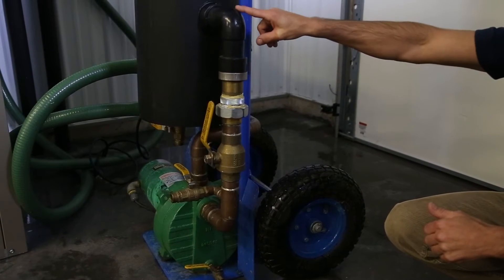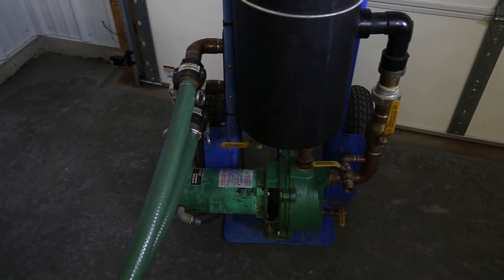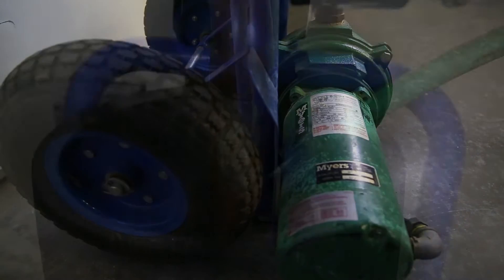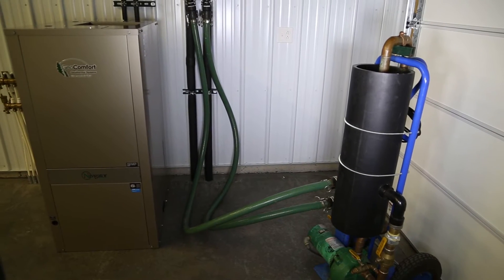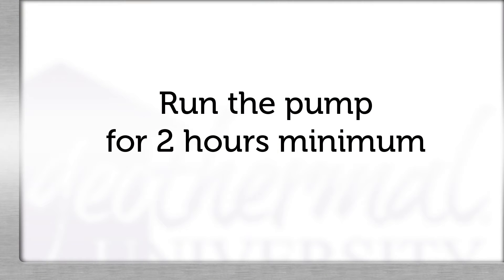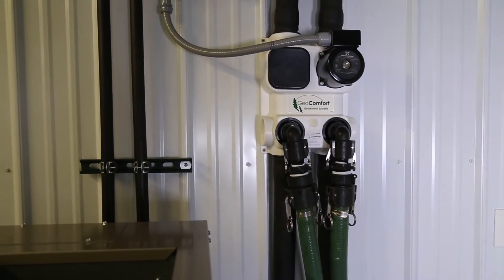Do not allow the water level to drop below the intake fitting to the pump. Once the water level remains above the water outlet in the reservoir, leave the pump running continuously. Once the water level stays above the T in the reservoir, turn off the water supply. This also allows observation of air bubbles. Run the pump for a minimum of two hours for proper flushing and purging. Depending on system and loop size, it may take longer.